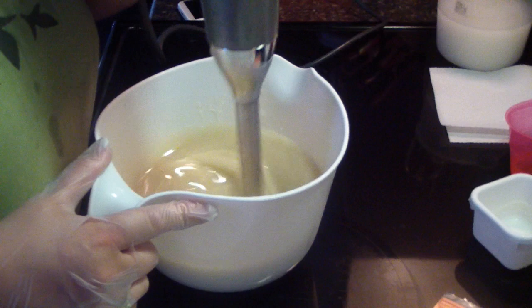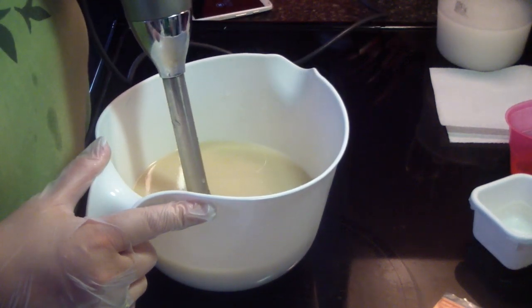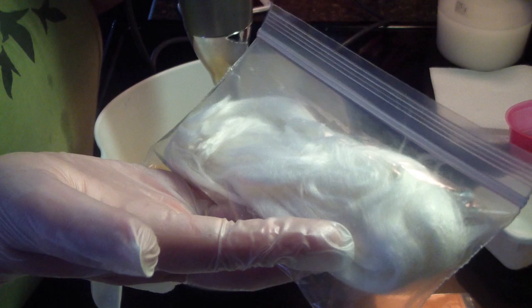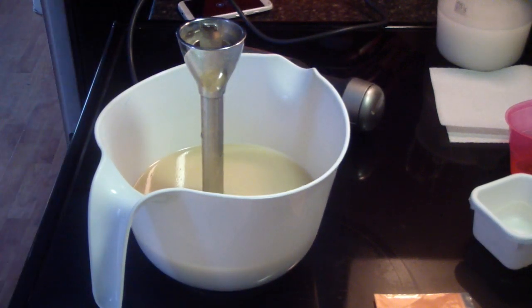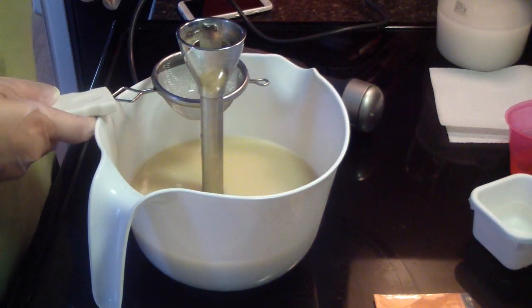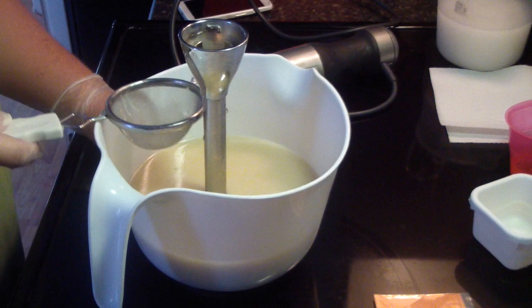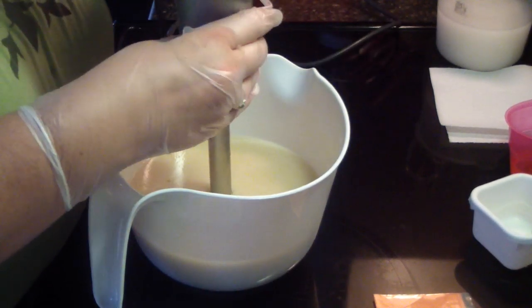The bamboo silk that I'm now using — I meant to show it in my last video but the soap set up too fast, so I'll show it in this one. As you can see it is quite beautiful. This is the bamboo silk I was using in my lye solution. The trick with it though: you need to cut it up into small pieces before you add it to your water, or it won't fully dissolve. I had to take some out of one batch because I didn't cut it up — I'm just so used to doing my Tessa and just sticking it in and it dissolves.